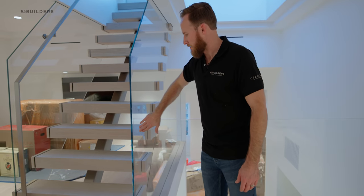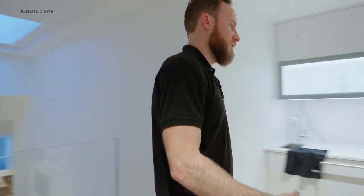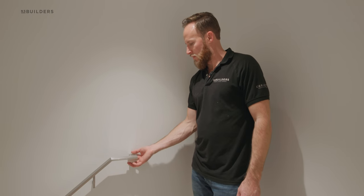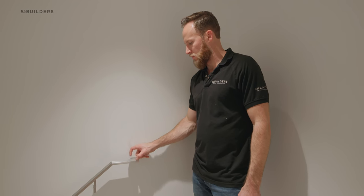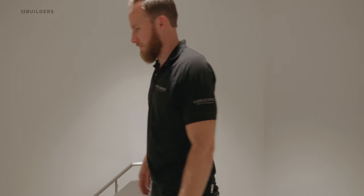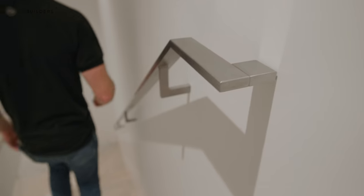Thoughtfully designed where it ties right into the corner of this mono stringer staircase. Let's go downstairs. You guys had commented that this was not code compliant — well, our returns weren't on and they are now. It's kept off the wall with a nice gap between there. Rather than being a continuous piece, it's just this nice square piece — really intentional, looks great, keeps the handrail off the wall. And our discussions are all buried in the wall — we've talked about that a handful of times before.